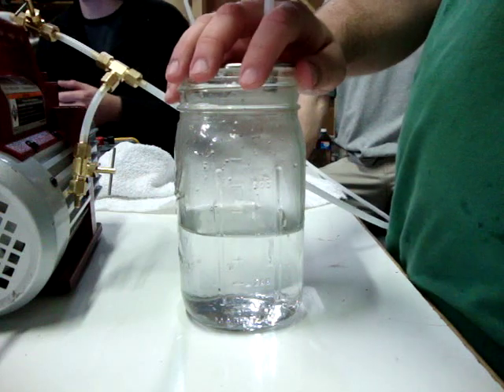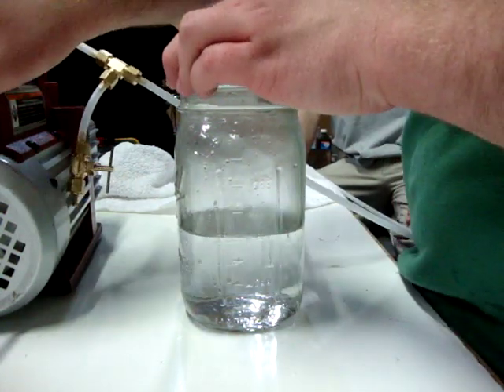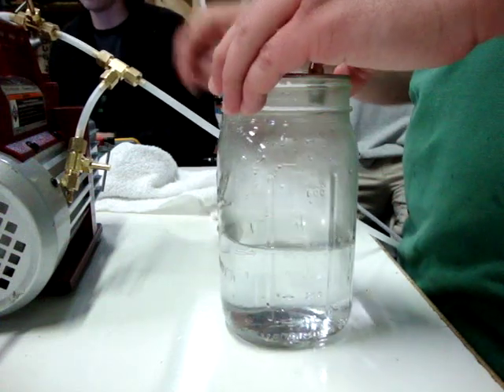Alright, this is... Alright, guys! Vacuum and water. So this is hot water out of the tap.